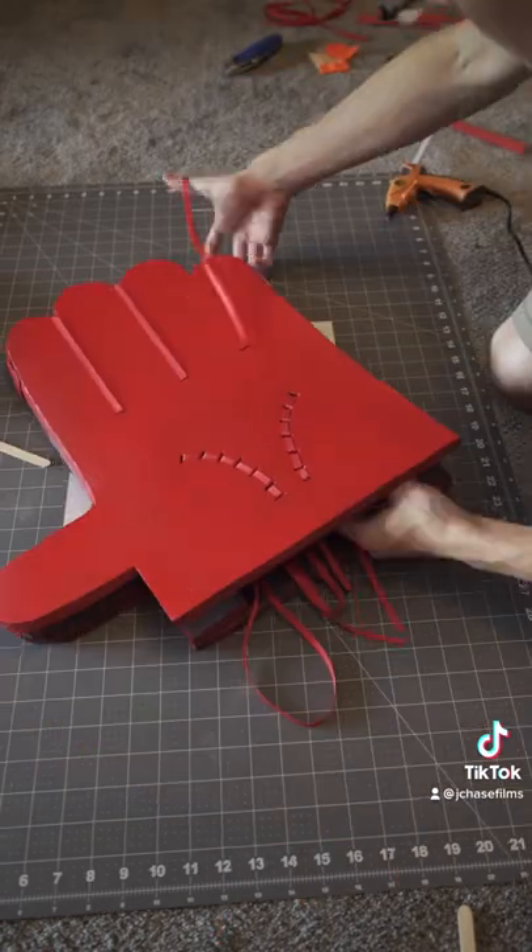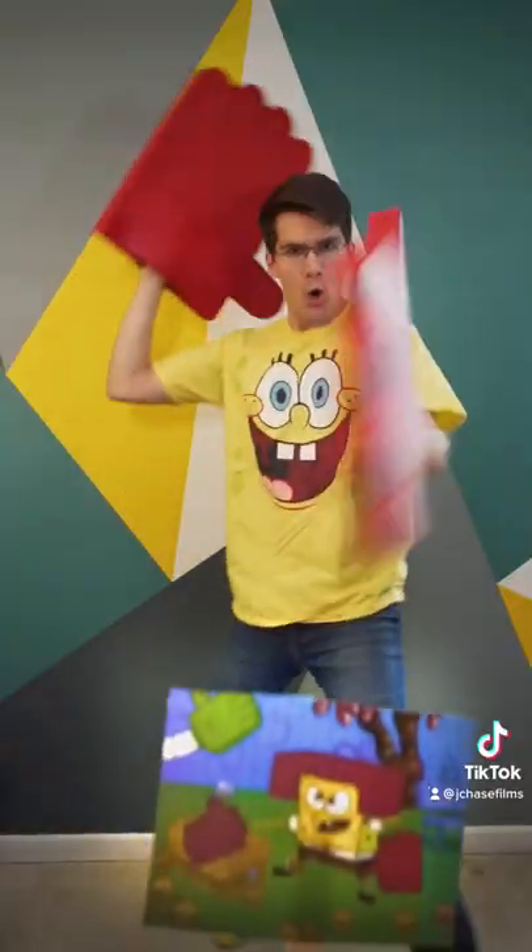A little bit of hot glue and detailed touch-ups later, and you have yourself some real life SpongeBob Karate Gloves!